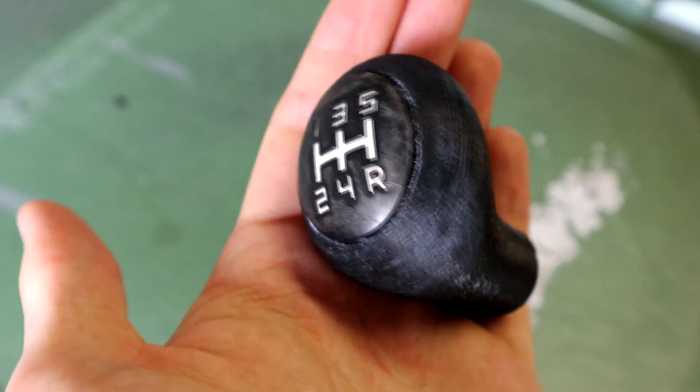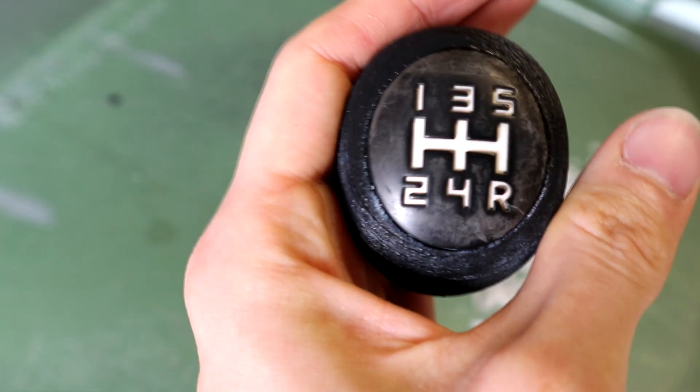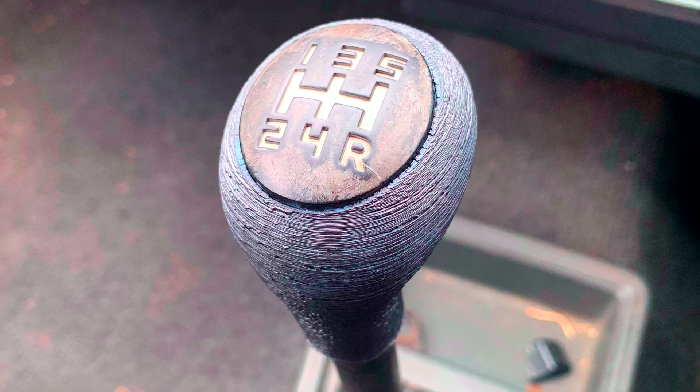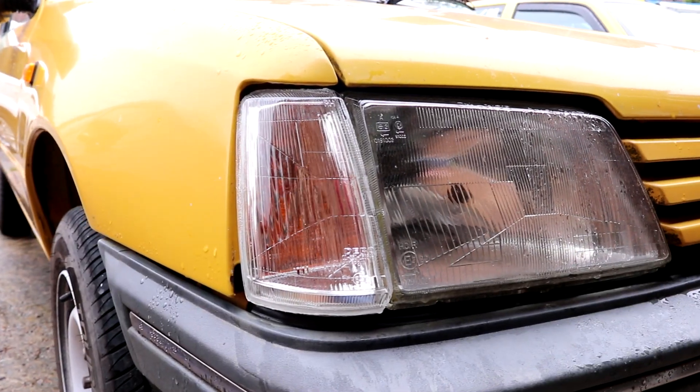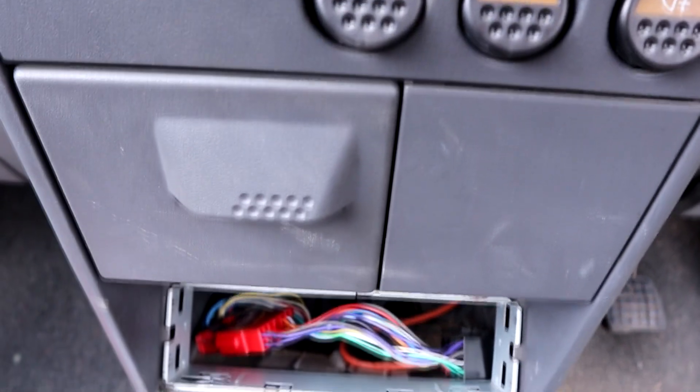The next morning the glue is dry, and with some Sikaflex to hold it on, the new 3D printed gear knob can be slotted into place and left to set. Then it's time to enjoy changing gear with a proper gear knob, admire the new indicator lens, and listen to some tunes — oh, wait, the aerial still hasn't arrived.